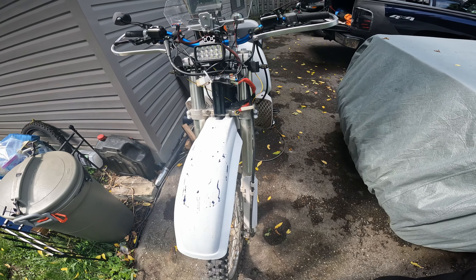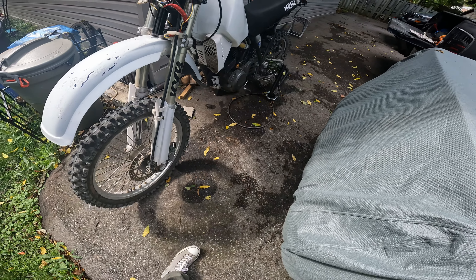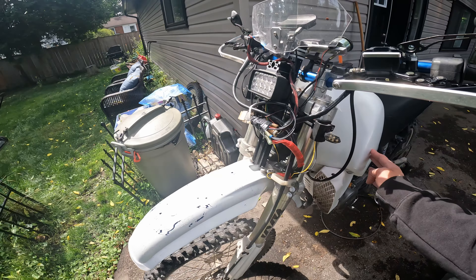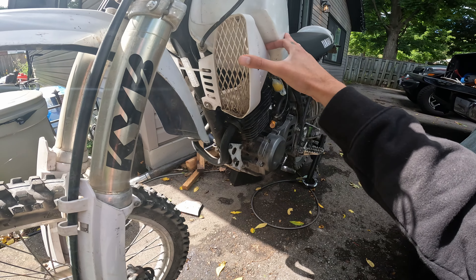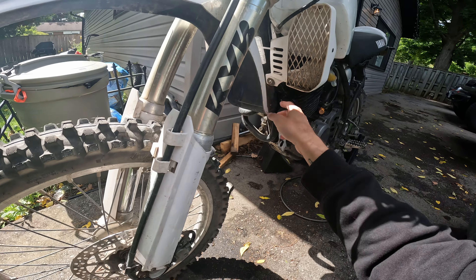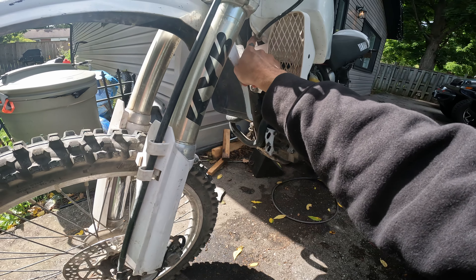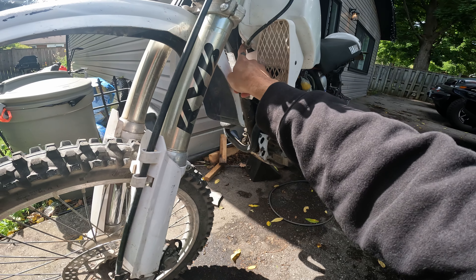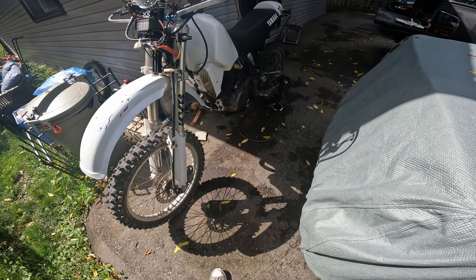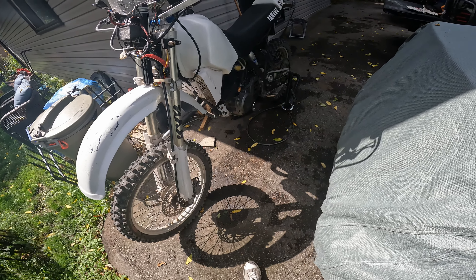Those white turn signals were hard to find — I was looking for a long time and finally found them on eBay. You can see this is the Clark tank. The signals don't perfectly line up with where the Clark tank sits, so I put a zip tie to make sure they stay on at the bolt, and they're also on a post. I put a rubber grommet on it to make sure it's tight — because those are expensive and I'm not losing them. I don't have a skid plate on right now.